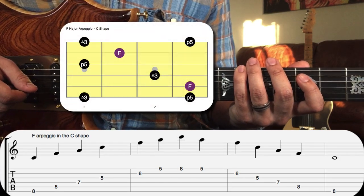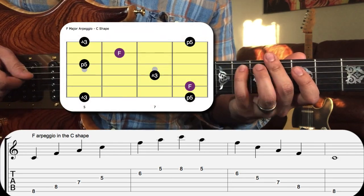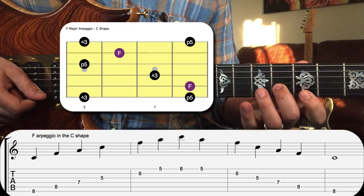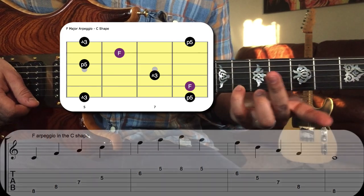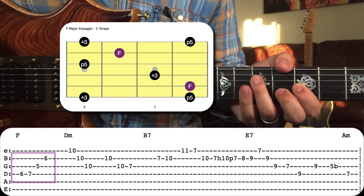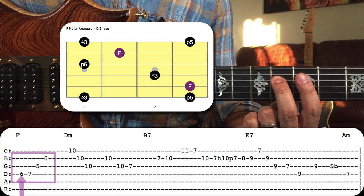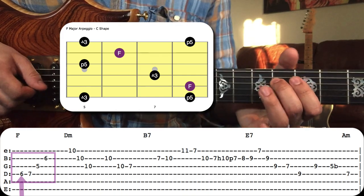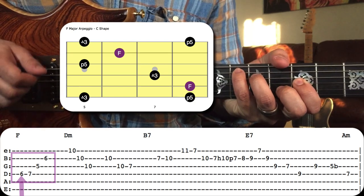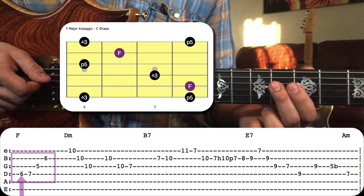We've got fifth, root, third, fifth, root, third, fifth. All these notes go right up the arpeggio, except for one note — the sixth fret of the D string — where he approaches the third of F by, you guessed it, a half step.